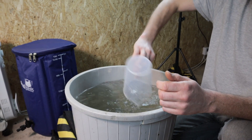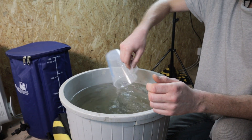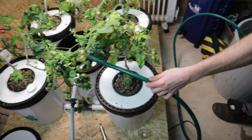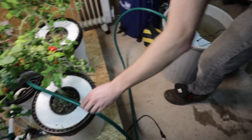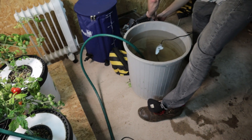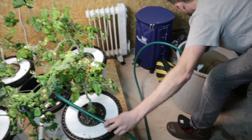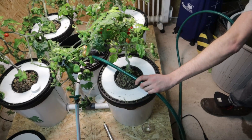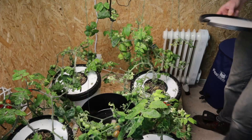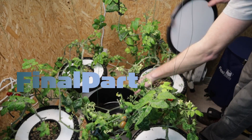We'll make sure our pH is okay and we'll pump it back into the main reservoir there. We've got our standard garden hose — we're going to pump all this water back. pH is sitting around 6.3, which we are happy with. Make sure it's in the reservoir. Final part's in. Water change is done. These plants are going to be happy for another couple of weeks.